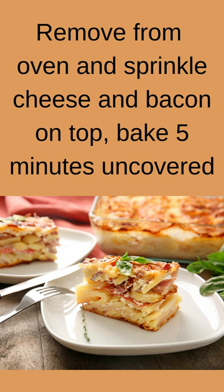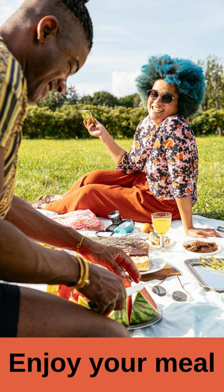Remove from oven and sprinkle cheese and bacon on top. Bake 5 minutes uncovered. Enjoy your meal.